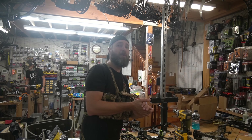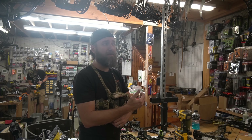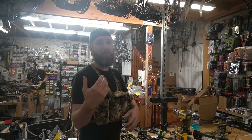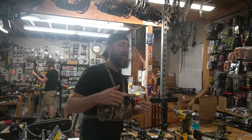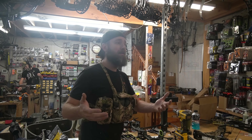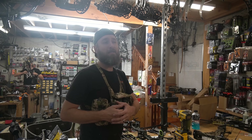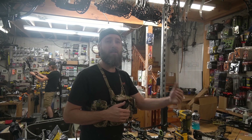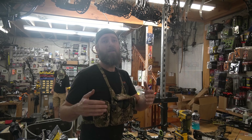Head on over to podiumarcher.com for all your archery needs — 99 and up is free shipping. If there's stuff you're looking for that you can't find, let us know and we'll get it listed. Hit that like, hit that subscribe, keep coming back. I love all the feedback — good, bad, or ugly. We're trying to make three videos a week so keep the ideas coming. More than anything I want to make you better archers, because that grows our sport. Love you guys.